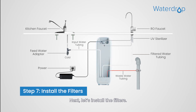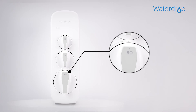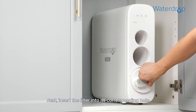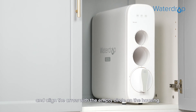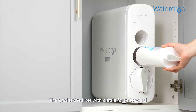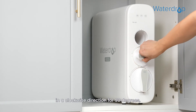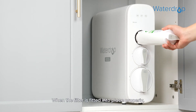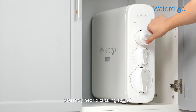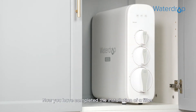Now let's install the filters. Each filter is marked with a logo and an installation arrow. Insert the filter into its corresponding hole and align the arrow with the empty circle on the housing. Then twist the filter with a little force forward in a clockwise direction for 90 degrees until the arrow is aligned with the solid circle on the housing. When the filter is fitted into place properly, you may hear a clicking sound.